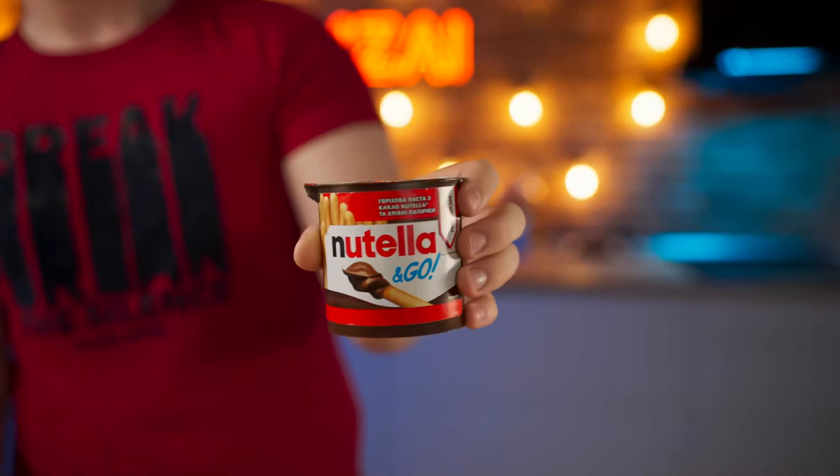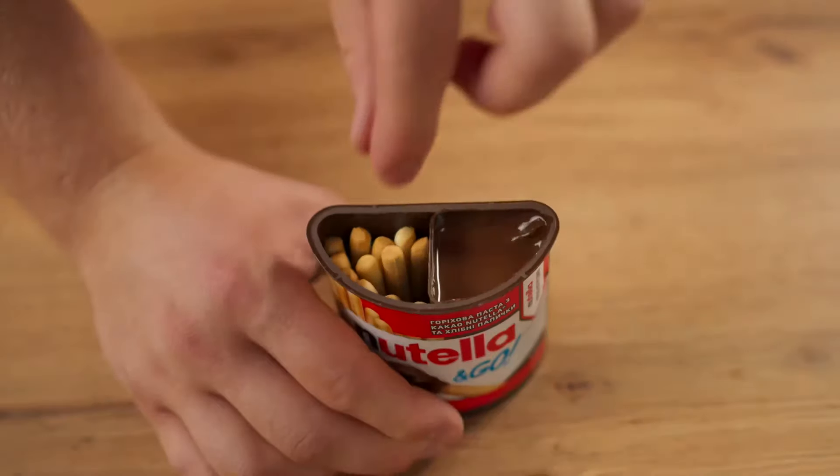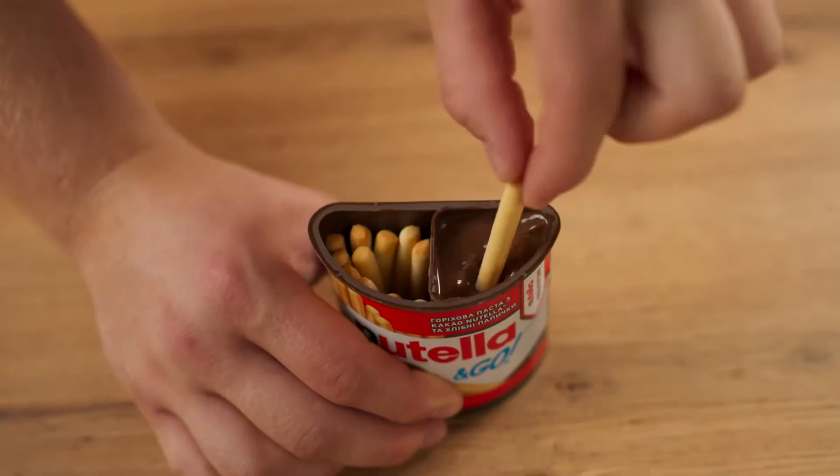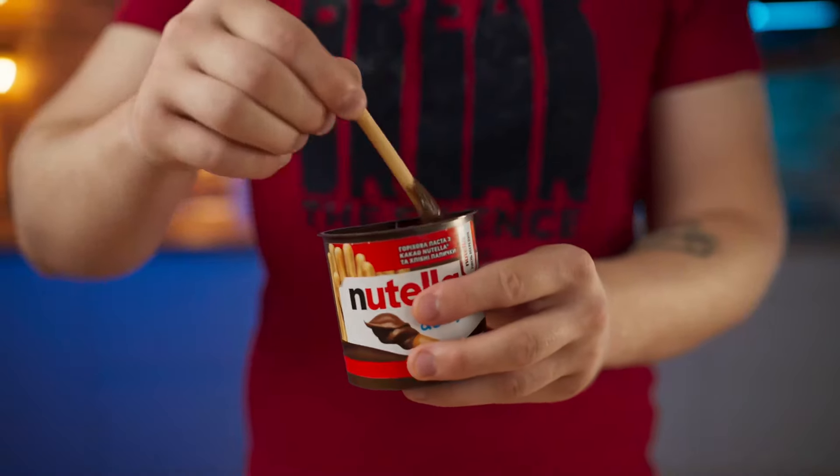Hello everyone. I think many people watching have eaten a Nutella and Go. We open up the pack and see crispy sticks that need to be dipped in chocolate paste. Pretty cool stuff. Today we will make exactly the same, only bigger.